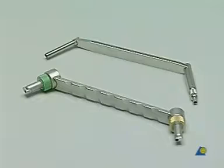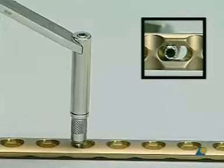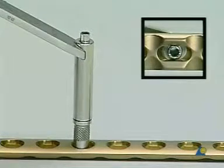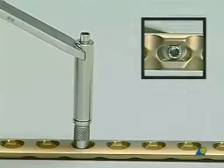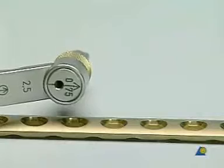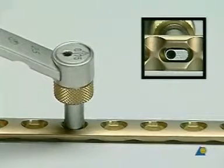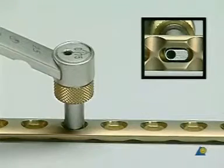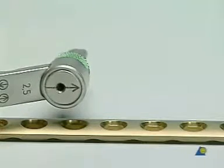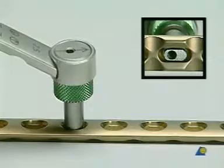We now show the two drill guides for the LC-DCP. The universal drill guide allows for eccentric placement of a screw when not depressed, and neutral placement of a screw when depressed. The yellow end of the LC-DCP drill guide with the arrow pointing towards the fracture will provide an eccentric screw hole. The green end of the LC-DCP drill guide, also with the arrow pointing towards the fracture, will provide a neutral screw hole. However, in our exercise the green neutral guide is not used.